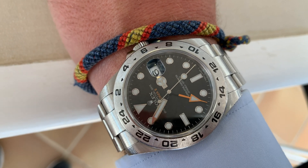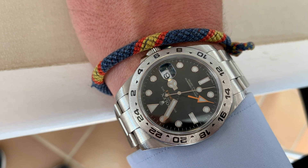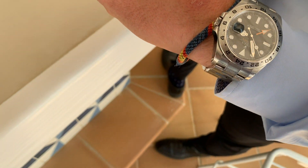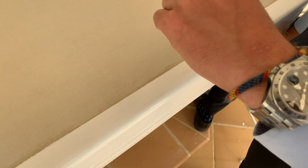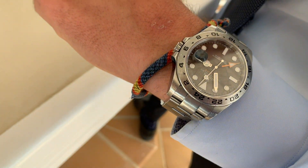The only orange second hand is the GMT hand, so you can use it for a dual timezone. Let's have a closer look at the crown — absolutely beautiful. Now I'm going to ask if I can throw it on my wrist to show you what it looks like, if the owner of this beautiful watch agrees.